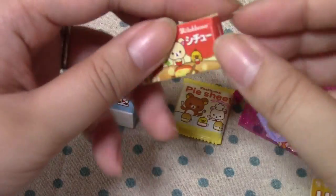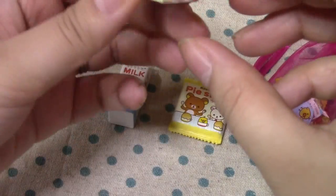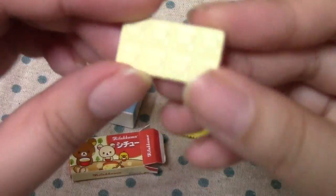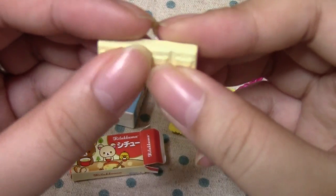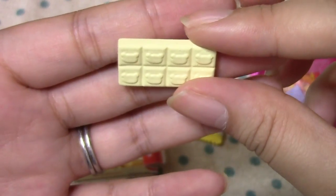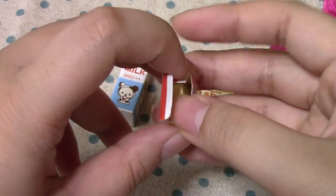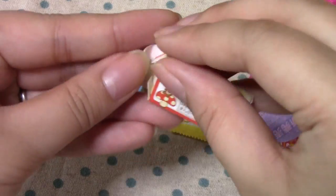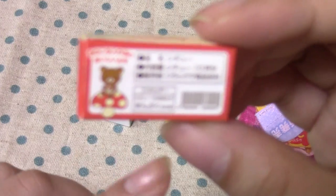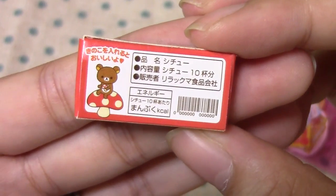And here is a box of stew to put into the Pot Pie, I would assume. It's a block of stew that you melt. Can you see that? It has Rilakkuma faces — a little too bright there, but I think you can see it. I'll put that back in there. There's all the instructions and stuff on the back.